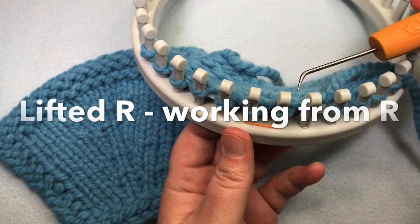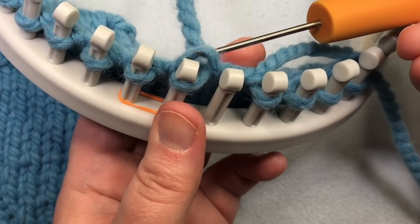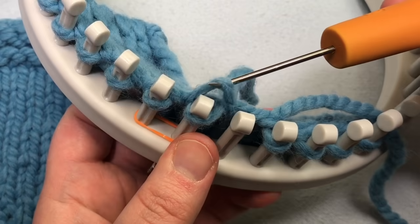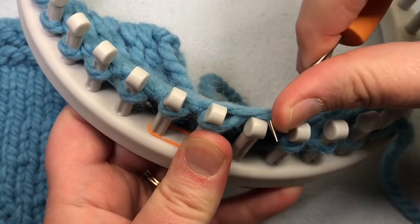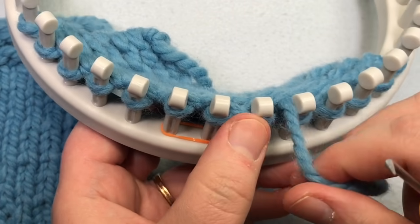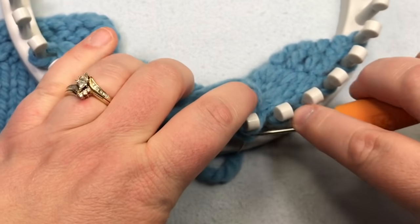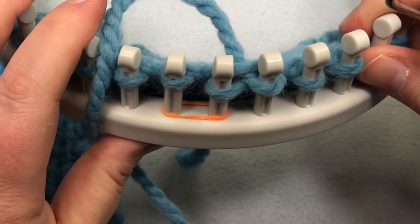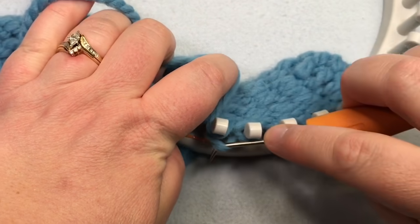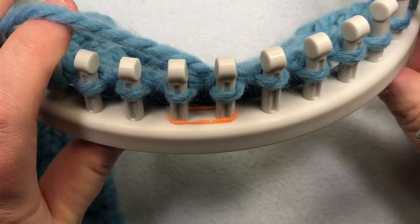For the right increase, just lift up the stitch below and put it onto your empty peg, then knit that stitch. Then knit the stitch where you grabbed it from below, and you're ready to make your next increase.